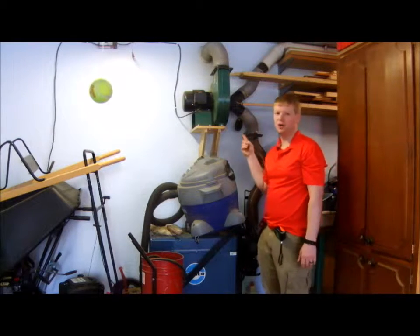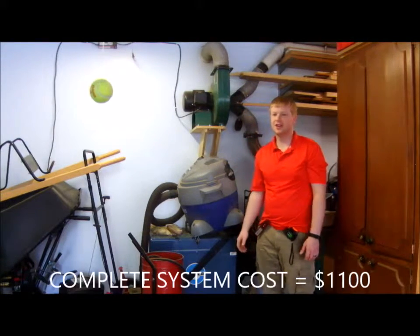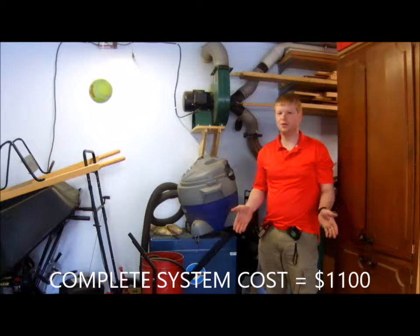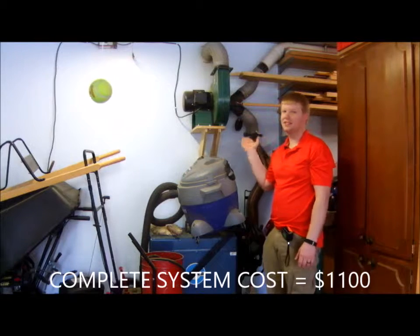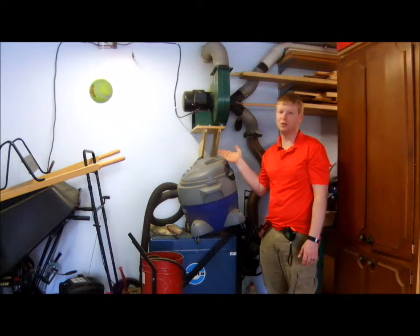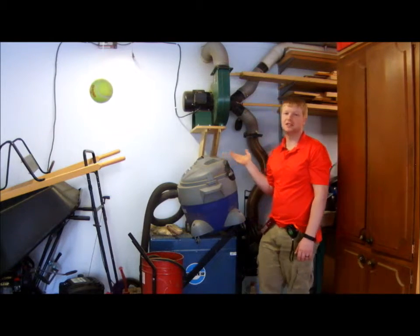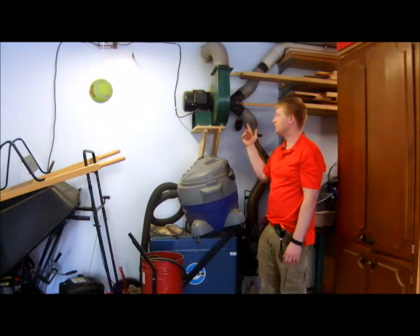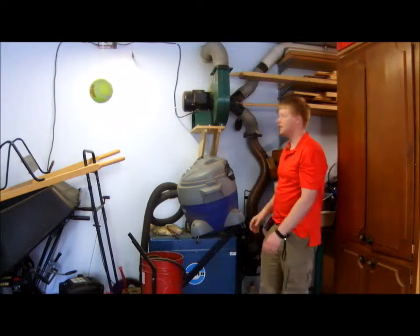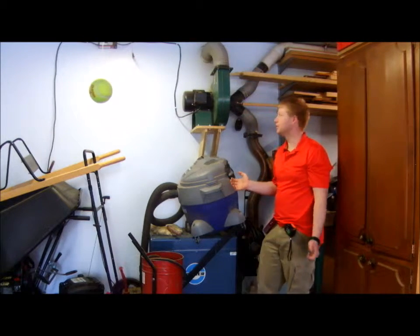I'm going to start right here at the blower. I got this blower from Harbor Freight for about $150. I'm not normally a big proponent of Harbor Freight tools, but in this case it was less than half the price of the next equivalent blower I could find. I've been very happy with it because it's got a steel impeller, a 15-amp motor, and came with a whole bunch of extra stuff. I didn't need any of that stuff, so I just used the blower, and even then it was well worth it.